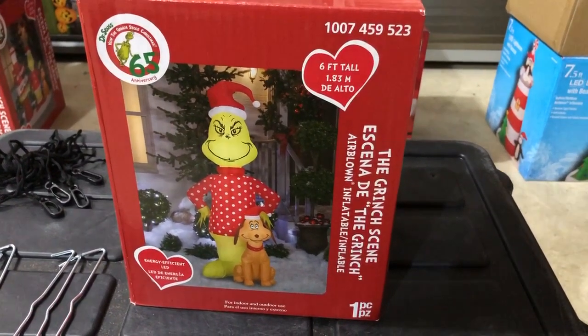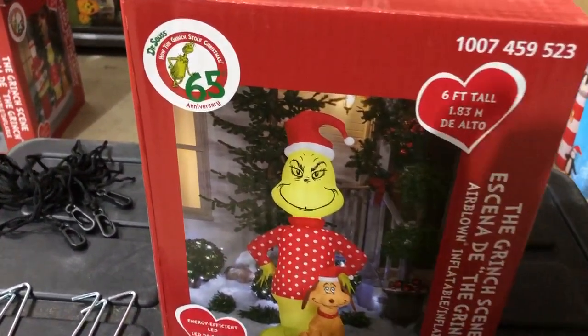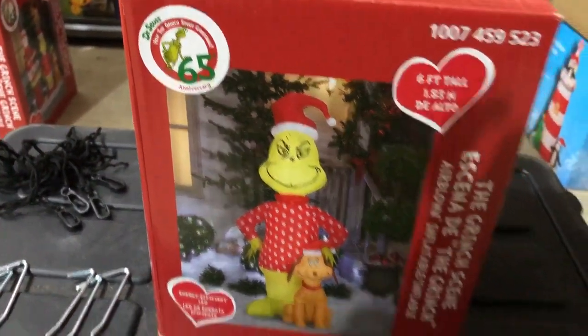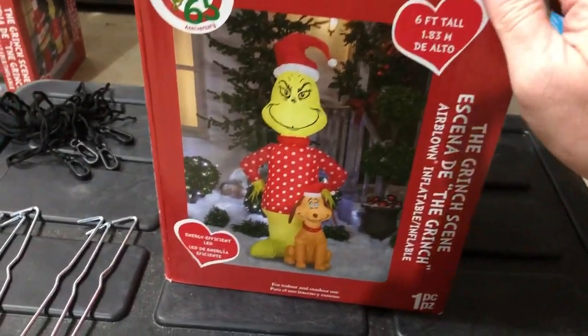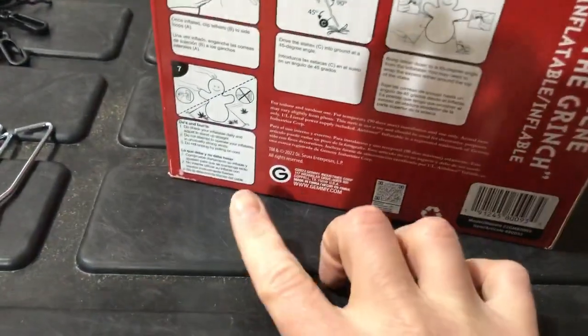In this video I will be reviewing the Grinch Scene Christmas Inflatable. It is sold under the Dr. Seuss brand. We got this from Home Depot in the year 2022. Check out the back — it is indeed a Jemmy product.